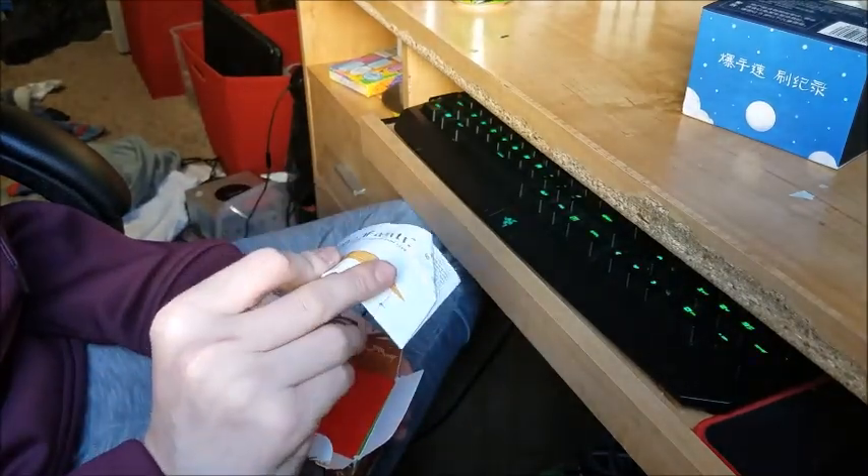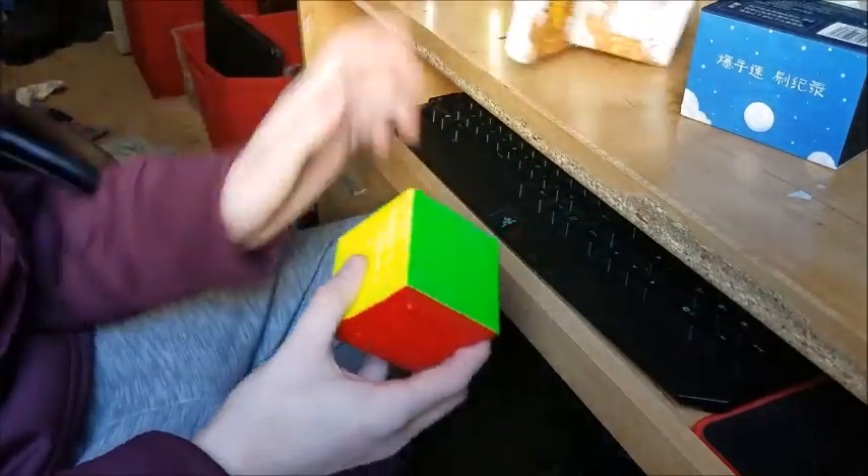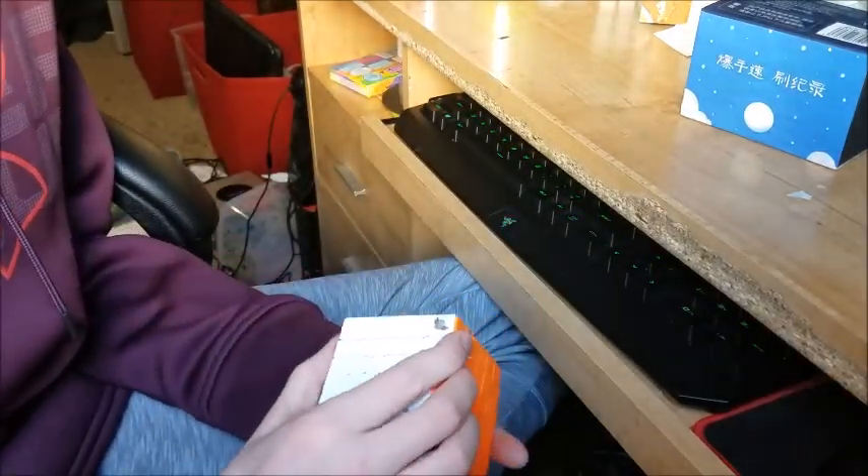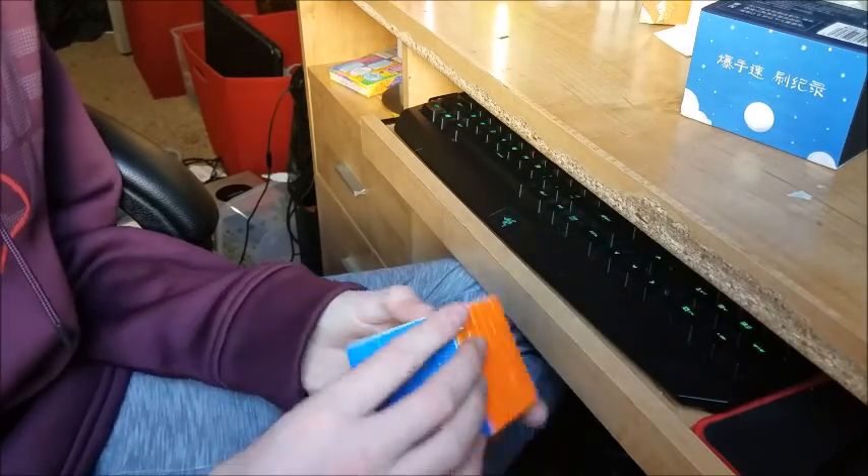So we have a pamphlet. Here's the 6x6. It's stickerless by Sakamoto, obviously. It's on the side, so let's get into turning.